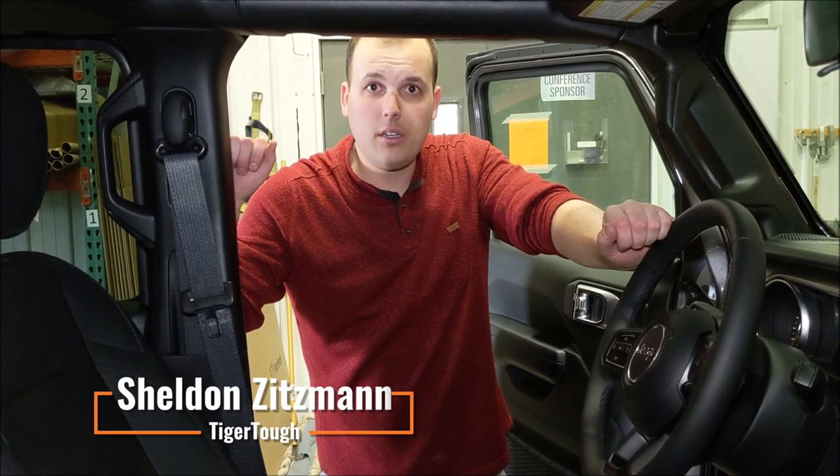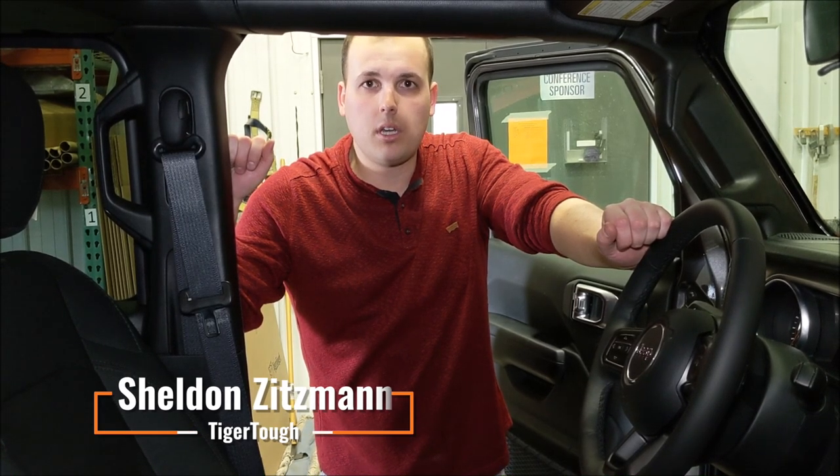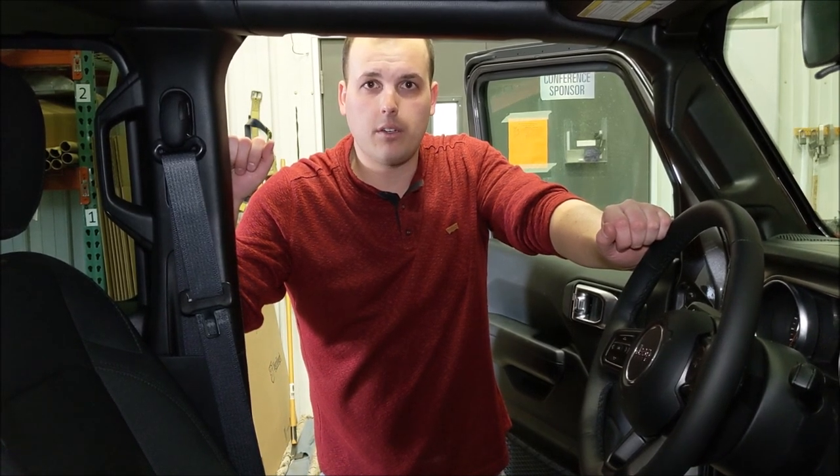Hey folks, it's Sheldon with TigerTough here again. Today we are going to be putting some seat covers on a new Jeep Wrangler.